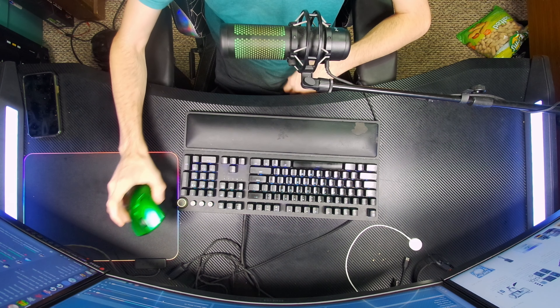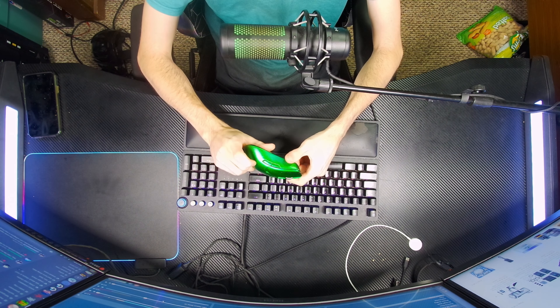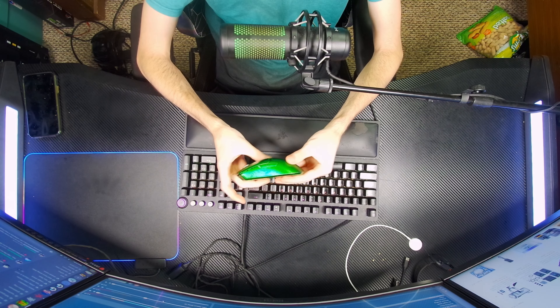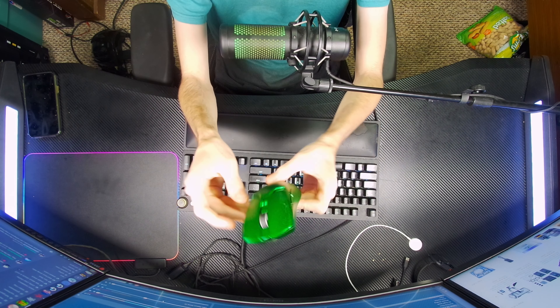Okay, so I'm just curious how well this looks — we're just doing a test video. This is all the wear and tear on this mouse; the clear coat is missing, but it's still holding up pretty good.